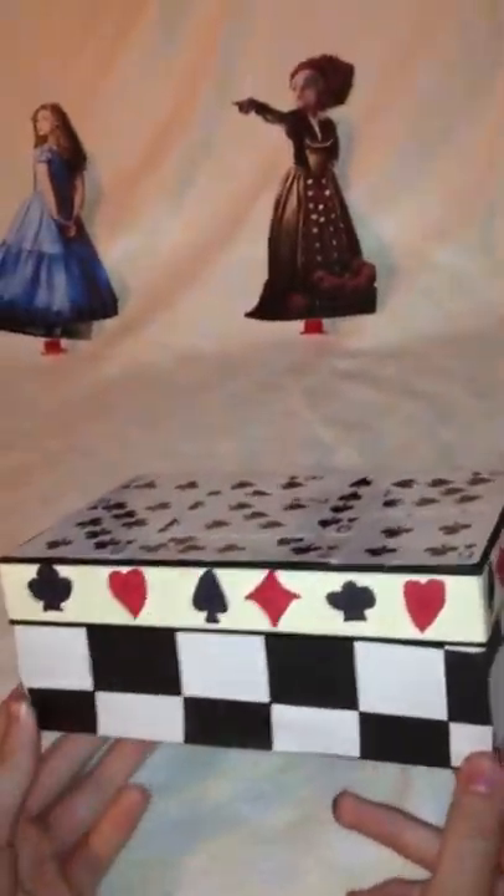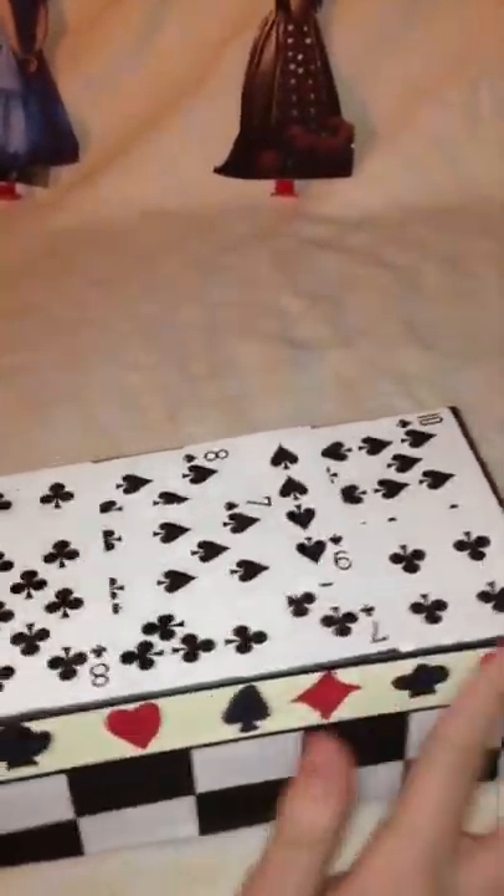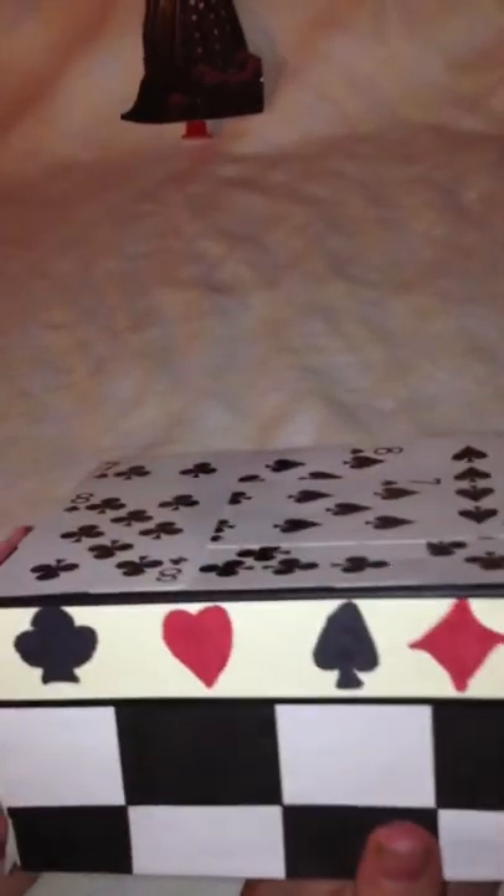On to some of my bigger crafts. This is an Alice in Wonderland themed box made from a recycled shoe box. There are cards on the top — very smooth and nice. I did all these card symbols hand-drawn on the side of the lid, and then I did this checker base. It's really cool looking, and I'll definitely be using this in the future to hold my stuff — very useful.